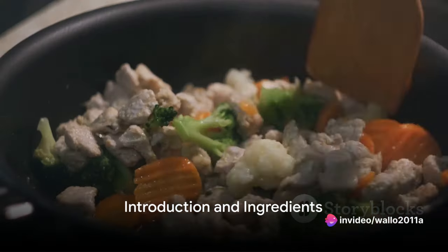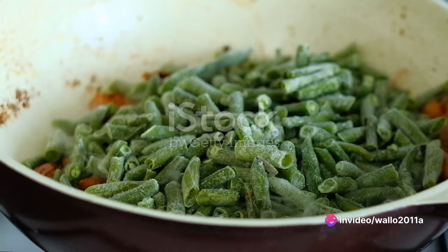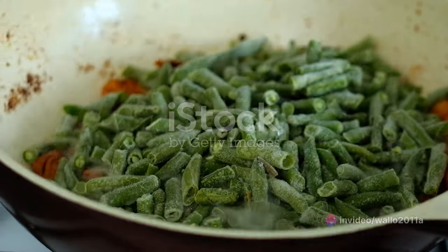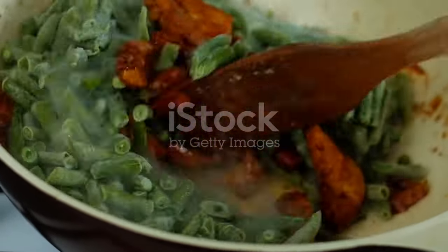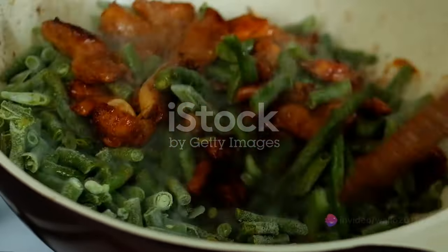Looking for a healthy and delicious meal option? Try a delightful Chinese chicken and vegetable stir-fry. This easy recipe features a variety of colorful vegetables and lean chicken breast, promising a nutritious meal packed with vitamins and minerals.